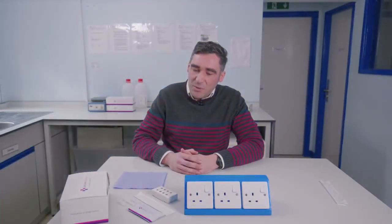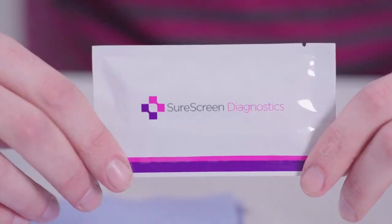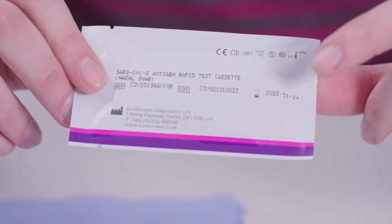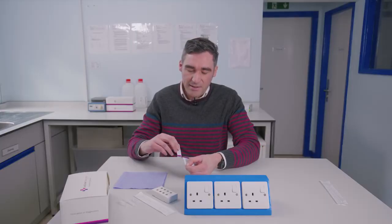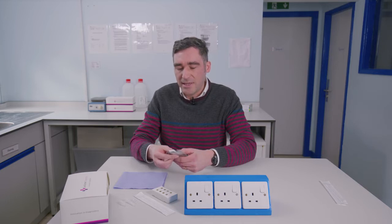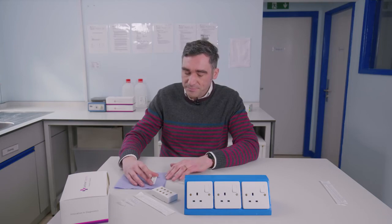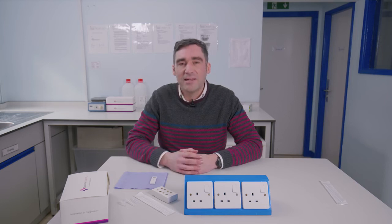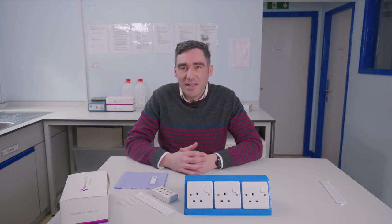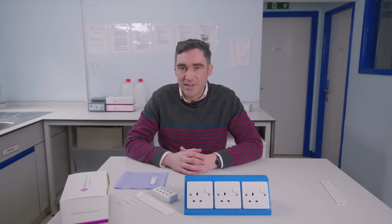The first thing to do when testing is to get the cassette and check on the back to make sure that the test is within its expiry date. Then it's a case of opening the pouch here and getting the test out ready to be used. Place that down and then we need to do the collection. We're going to use the swab and a sample is going to be taken from my nose, then we'll run the sample through the cassette.